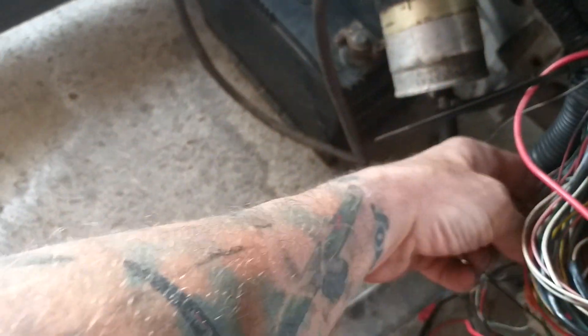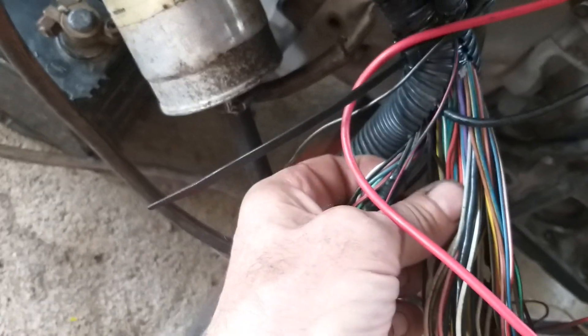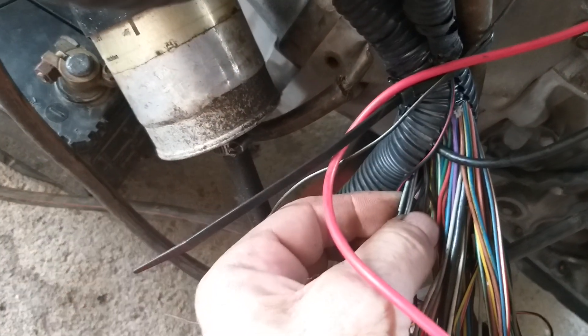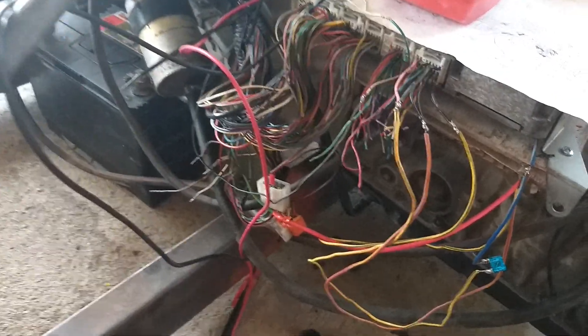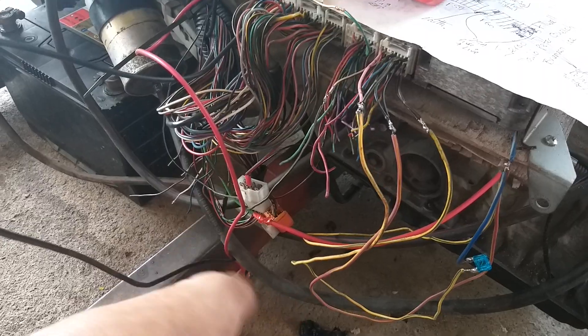And they just happen to be lurking up in the loom here - there they are. Two thick black and whites - that's your coils and your injectors. So once you've found that lot, you want to get yourself a switched 12 volt live to them. You want to get yourself your black wire which is down in there as well - that's your solenoid wire, so that's your cranking wire.